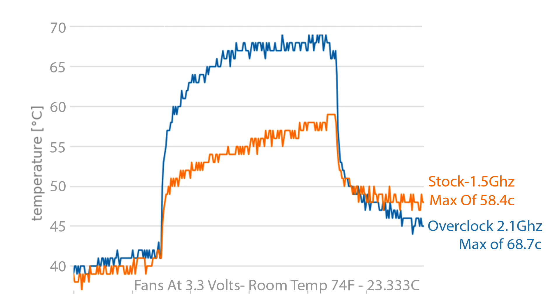The results are in. At stock clocks of 1.5GHz, we hit a max of 58.4°C — way under the thermal throttle. With the overclock at 2.1GHz, we hit a maximum of 68.7°C — much higher than stock, as expected, because of that much higher overclock. Keep in mind, we had the fans at the silent setting at 3.3 volts. If you don't mind a little fan noise, you can bump this up to 5 volts and get even better cooling. Either way, this still keeps the Pi under that thermal threshold, even overclocked to 2.1GHz.